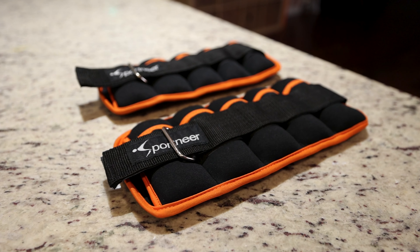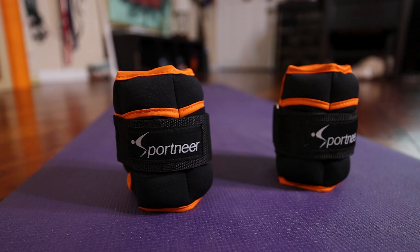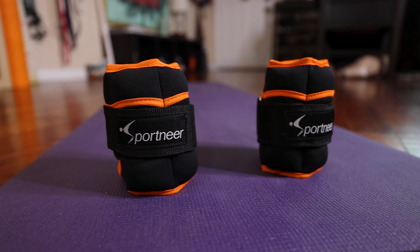With a neoprene exterior, reinforced stitching, and sturdy outer trim, you can be sure that these weights are comfortable and durable.